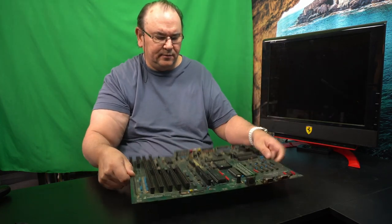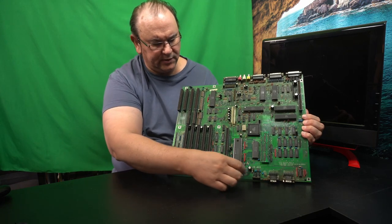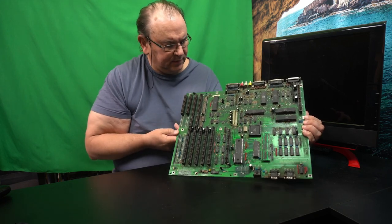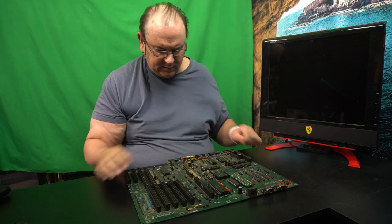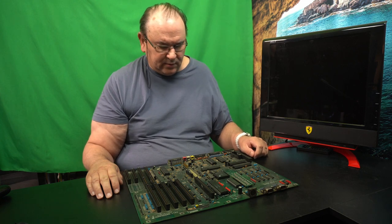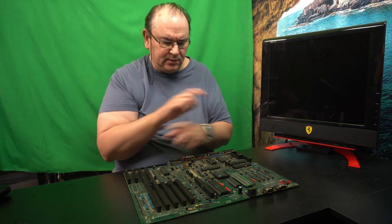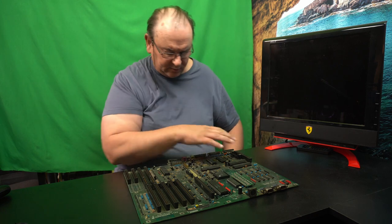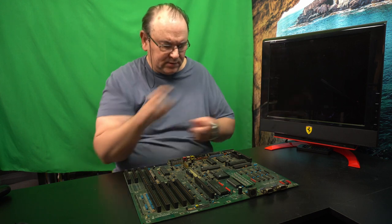I've not powered this up yet. It had a battery there — it wasn't actually on the board, it was just hanging on some wires, so I just cut it out. I'm going to replace it anyway. As you can see, it hasn't been cleaned, so it needs to be cleaned. I did some initial research, and I actually do have an Amiga 500 Plus that I'm restoring, so what I did was chip swaps to test things — I took some of the chips and cross-swapped them to see that they work.